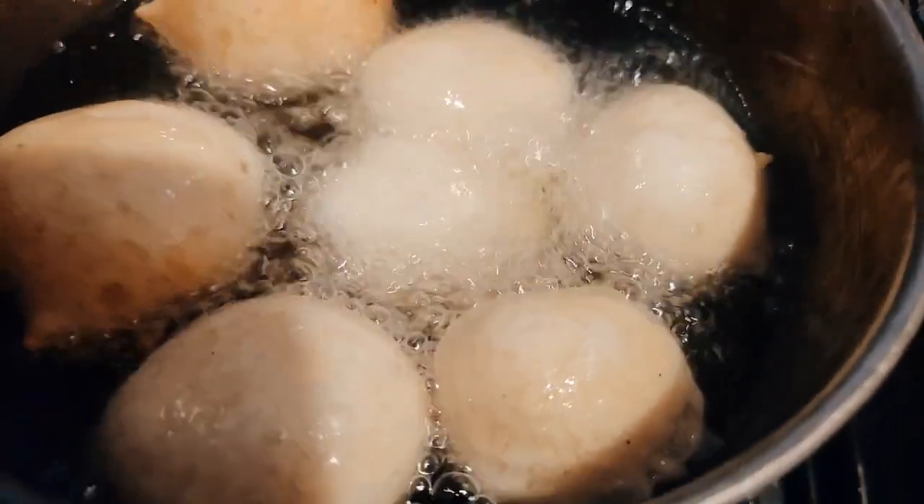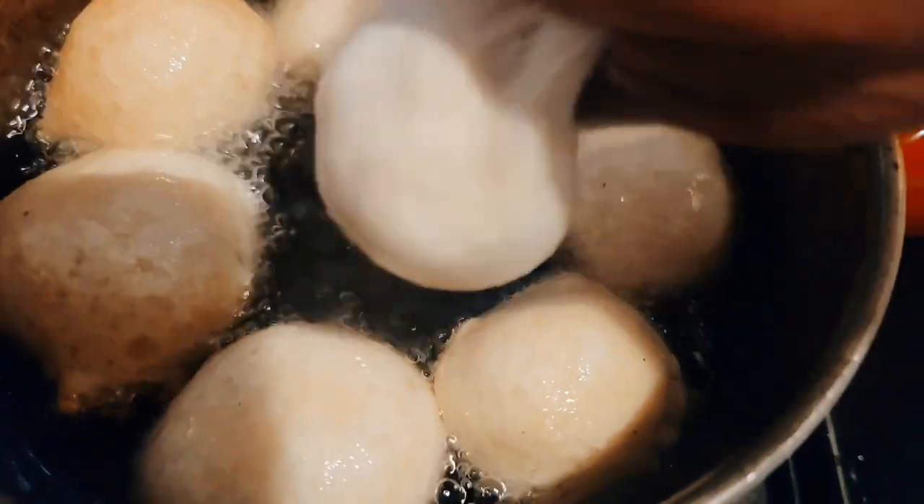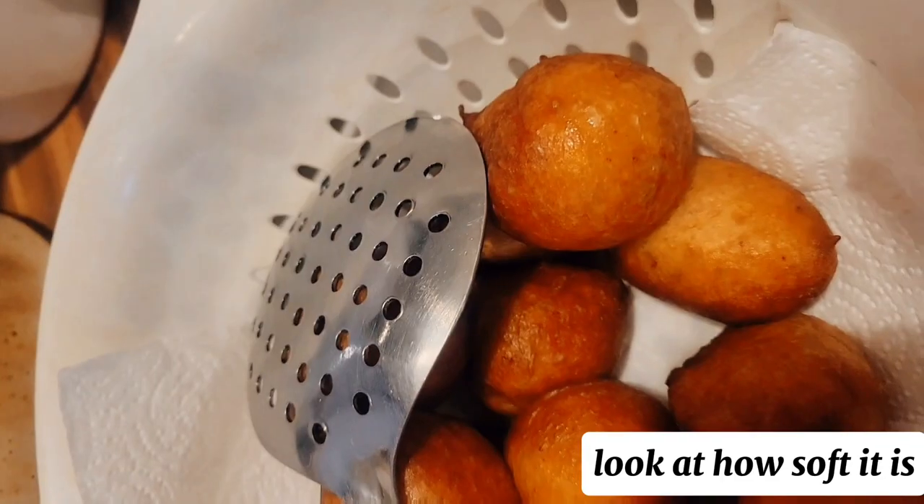I would say it turned out the same — same texture, same sweetness, same quality. So on days that you don't have caster sugar like me, you can use powdered sugar and there you have it.